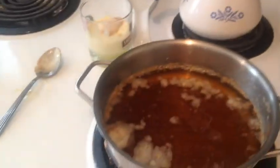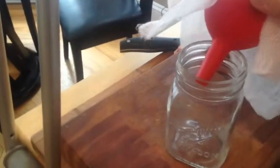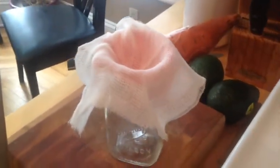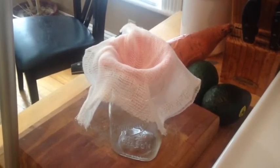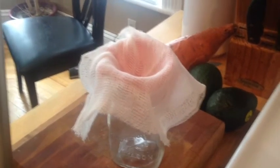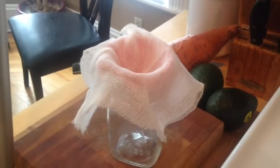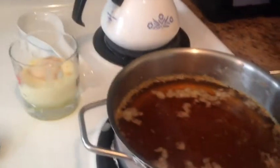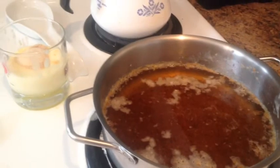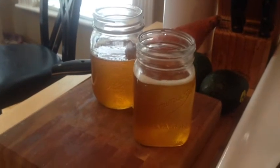My next step is going to be to strain it. I'm using mason jars — I always use mason jars — and I have a little rubber funnel and I'm using cheesecloth. If you don't have cheesecloth you can also use a coffee filter; it takes a little bit more time but it works great. I used coffee filters my first two or three times until I found cheesecloth, which you can usually get at the grocery store but it is a specialty item so sometimes they're out of it. I'm just going to pour my liquid into my mason jars through the cheesecloth. Okay, I've finished filtering through my cheesecloth.